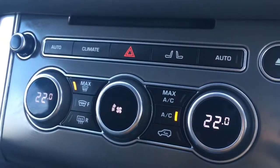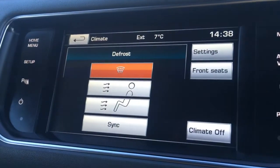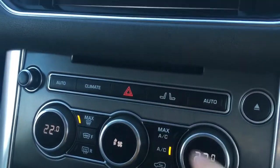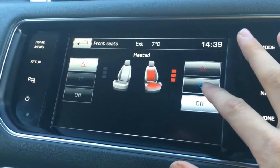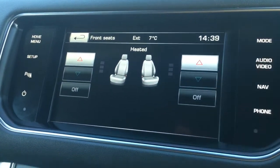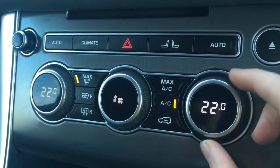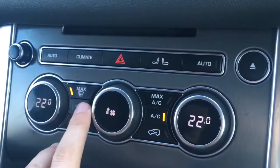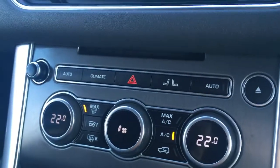If I go just below that to the climate section — if I press this button that says climate — you can change the direction of the fan within the car. If I press this button just here which looks like two seats, it will take you to the heated seat controls, so you can do that all on screen which is pretty cool. You've also got the general controls for the climate control, so both sides are independently adjustable, and there's the heated windscreen function just there which is particularly useful on frosty mornings.